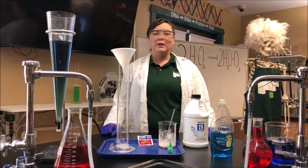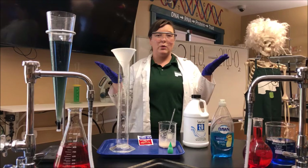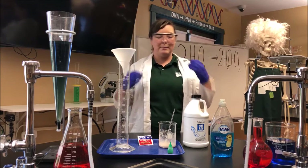With this experiment we're going to be using some harsher chemicals, so if you notice I'm already wearing some protective equipment. I got my gloves, my goggles, and a lab coat.